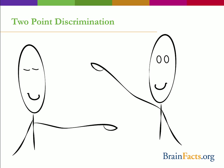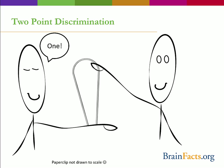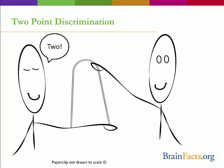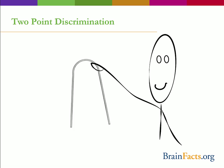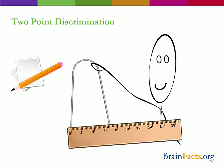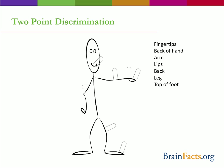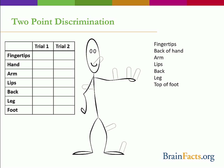Close your eyes and have your friend touch the paper clip gently to your arm. Tell your friend if you can feel one point or two. If only one point is felt, your friend should pull the arms of the paper clip apart a little, and again state if you can feel one or two distinct points. Keep pulling the arms apart until you are able to feel two separate points. Once you feel two points, measure the distance between the paper clip arms and record it. Test multiple spots: your fingertips, the back of your hand, your arm, your lips, your back, your leg, and your foot. After completing all regions, test each one more time, then compare. Which areas had the smallest distance between the two points? Why do you think this is?